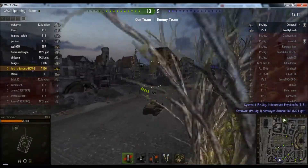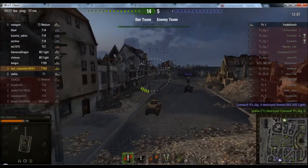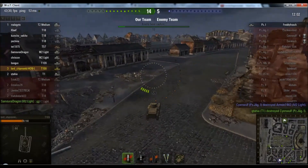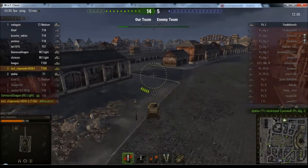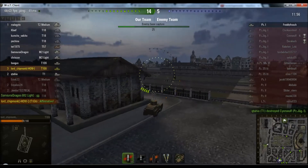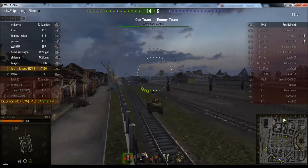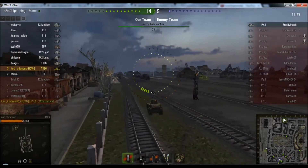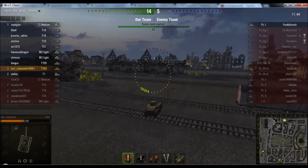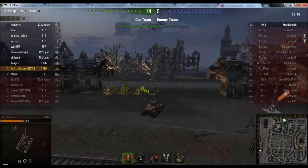This tank, if anyone's interested in it — when it was gifted to people it wasn't a particularly popular machine, because it's not that easy to play. A lot of people sold it, so it's not that common a sight on the battlefield, though you can see there are actually two on our team. If you are interested in it, it does occasionally go on sale, but it's part of a gift package and often you have to pay the best part of 50 pounds, euros, dollars — whatever your currency is — in order to acquire it.